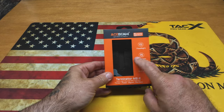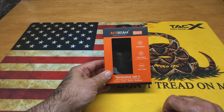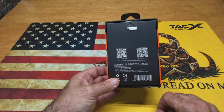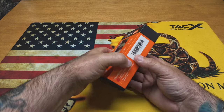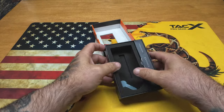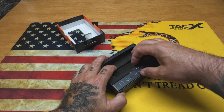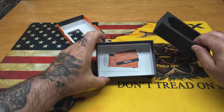Here's the package. Obviously the light is not in it since I've been using it, but Acebeam has a five-year warranty. It says flood, spot, and auxiliary RGB - this is the Terminator M2X. There's a QR code on the back if you want to scan it and go to their website. We're going to open the box up - I haven't opened any of the rest of the stuff in here yet, so let's pop this out and see what we get.